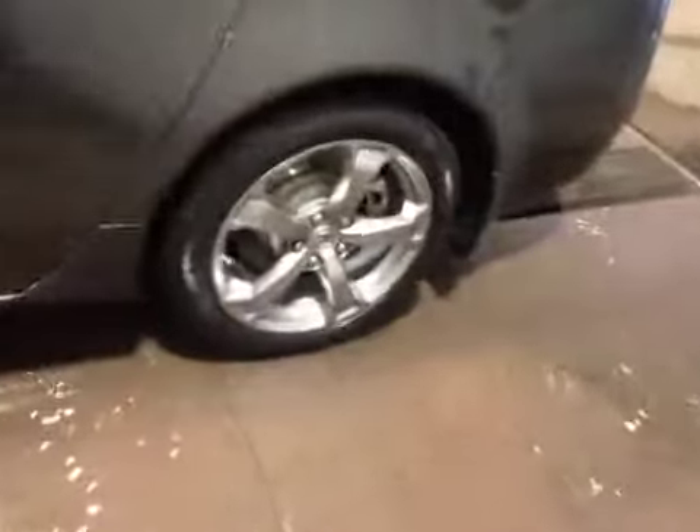In the back we have your 18 inch alloy wheels. Let's check out the trunk — decent sized space, and just underneath is your jack and tools.